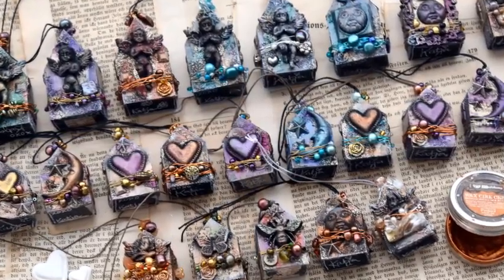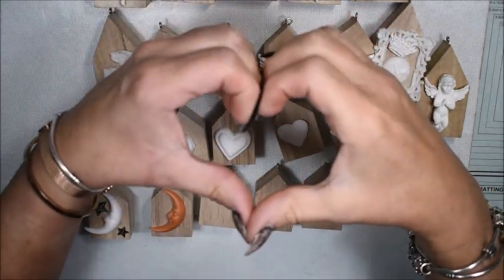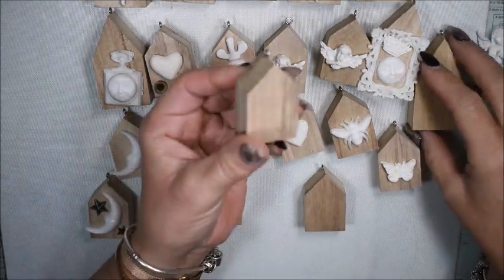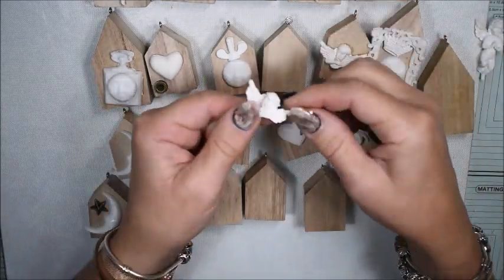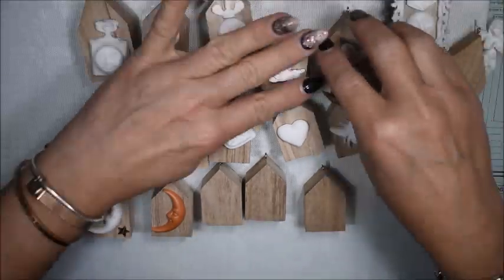Hello, Katja here and welcome to my YouTube channel. Today I will be altering some small wooden houses. You can use them for keyrings, gifts, or ornaments. I'm thinking to give these small houses to friends.